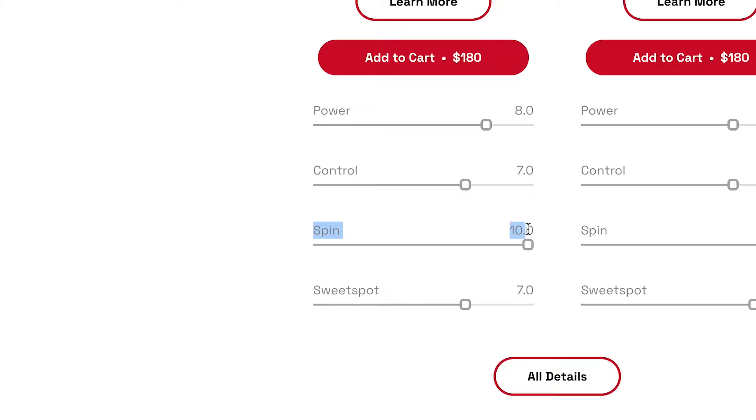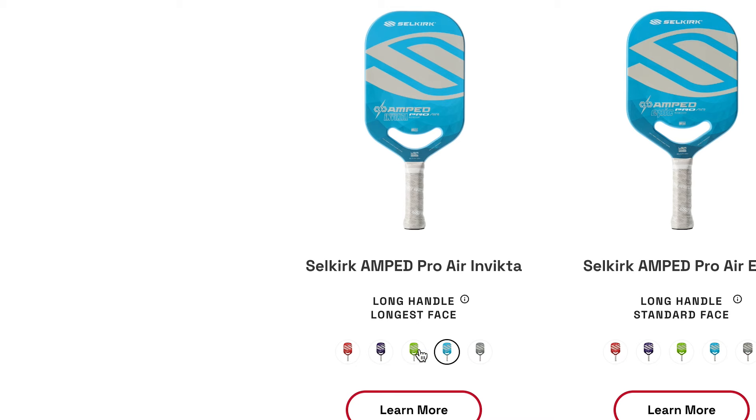Spin-wise, this comes in almost exactly the same as the Luxe at 1,897 RPMs, and it comes with a full fiberglass surface. This paddle also comes in a ton of different colors — stealth gray, green, red, blue, and purple.